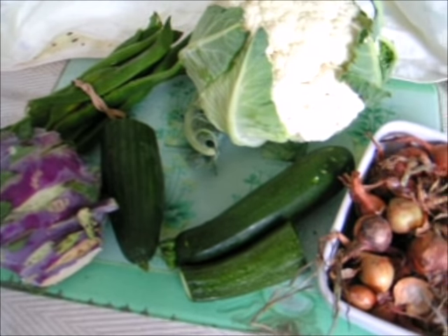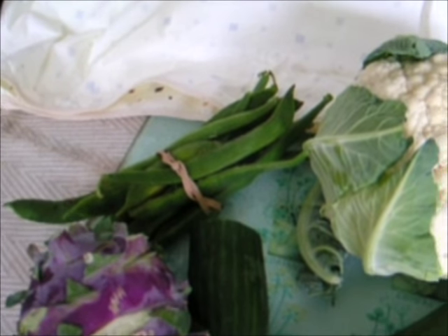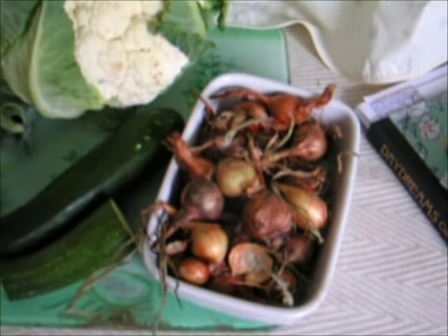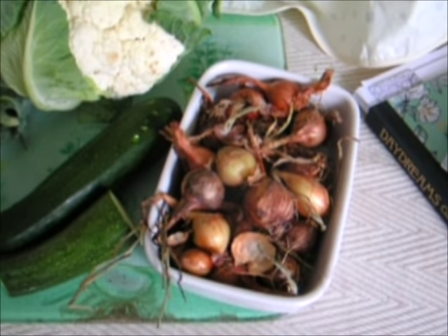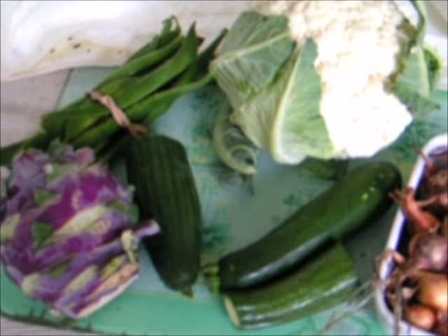There's cucumber, courgettes, string beans or dwarf French, also cauliflower the same. And I've got here some shallots — you could also use onions as well. Those are the basic ingredients you've got to make a piccalilli.